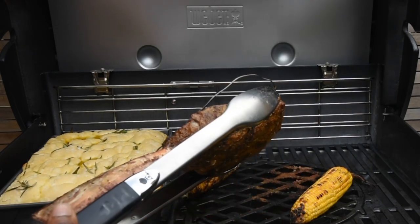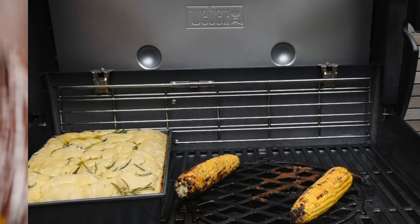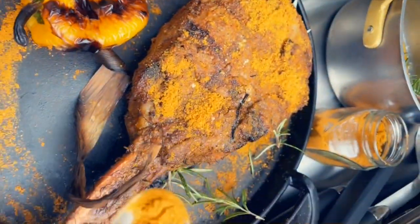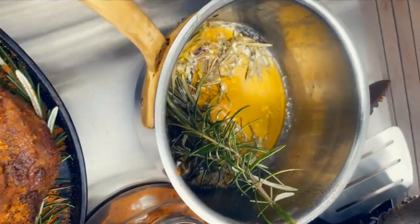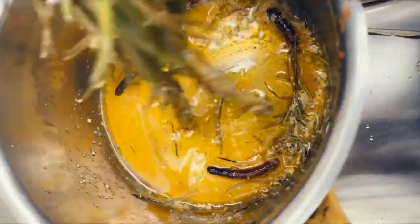I'm going to allow my steak to rest for at least five to eight minutes so the juices permeate through. My focaccia and corn on the cob have about five minutes left. Once my steak has rested I'm sprinkling it with a little more barbecue rub — this is optional — and then adding my infused butter, which has grains of saline and rosemary in there.